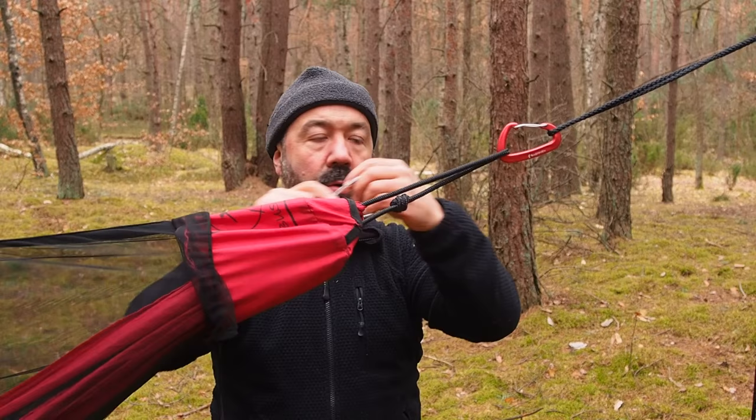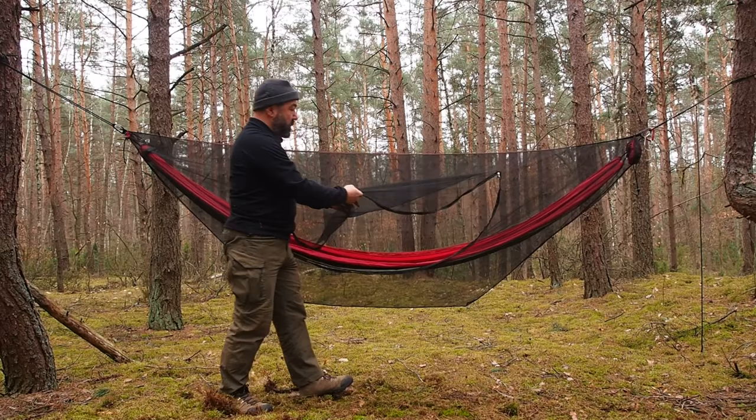300 grams of full protection. The double-side zip is very convenient. The mesh has 1mm eyelets, so even the smallest black flies won't get in.